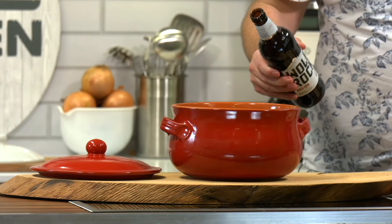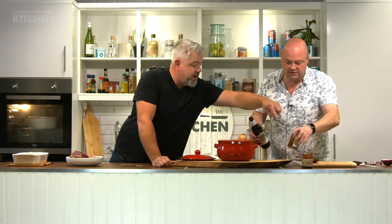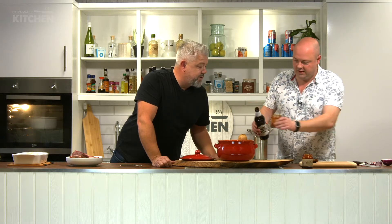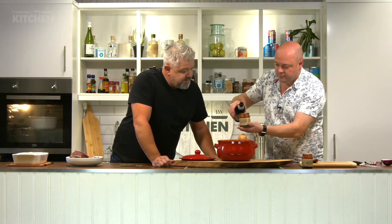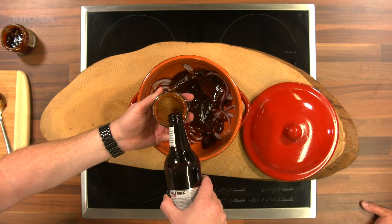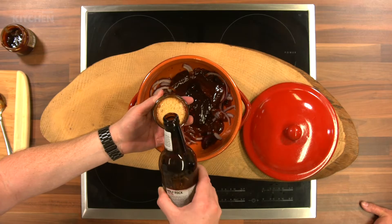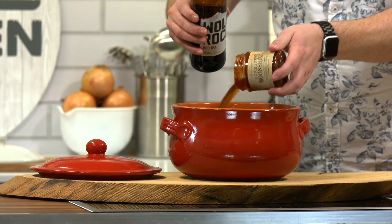Right, next — a bit of alcohol. You cannot beat a bit of alcohol when you're cooking beef. We use alcohol all the time. How much? Fill up the empty barbecue sauce jar — it will foam up a bit — that'll probably be enough. What a great little tip: you clean out the jar and get the rest of the barbecue sauce in there as well. That'll be about bang on.